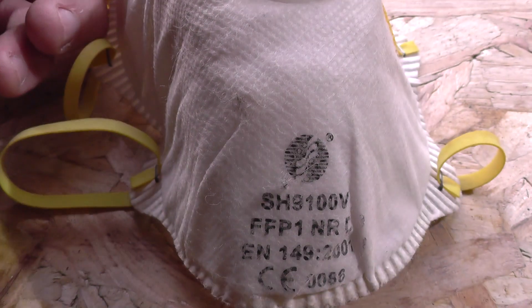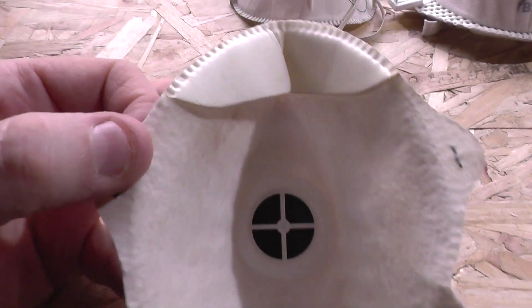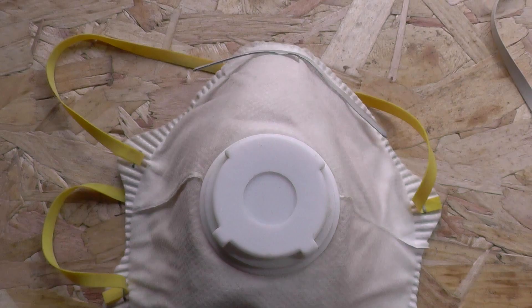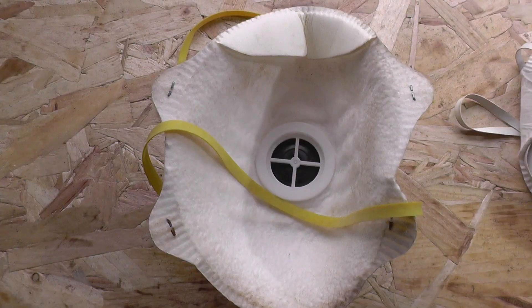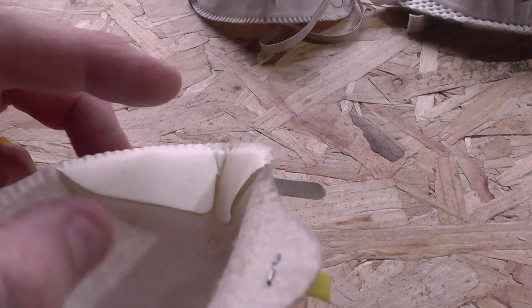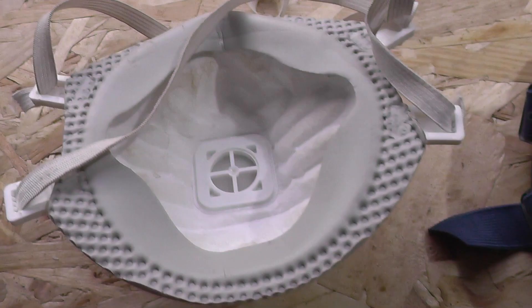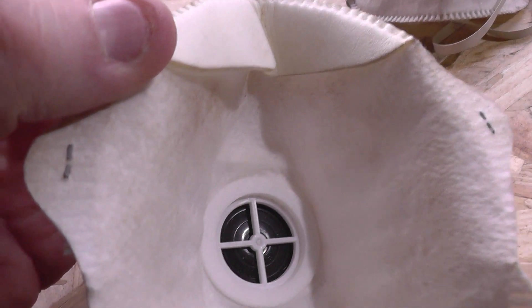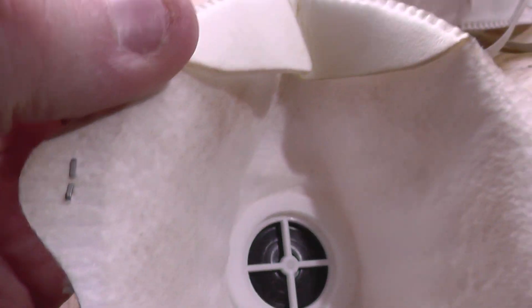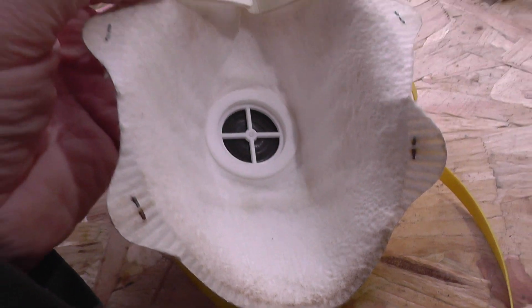You'll notice that the masks on display here have different design features — notably some have valves and some don't. The ones with valves are designed to let air out of the mask. These tend to be less sweaty and less uncomfortable than the ones without valves, but they are a tad more bulky. The other design type doesn't have a valve and relies on the fabric of the mask or respirator itself to provide the filtration — these tend to be a little lighter and not as bulky to carry or wear.